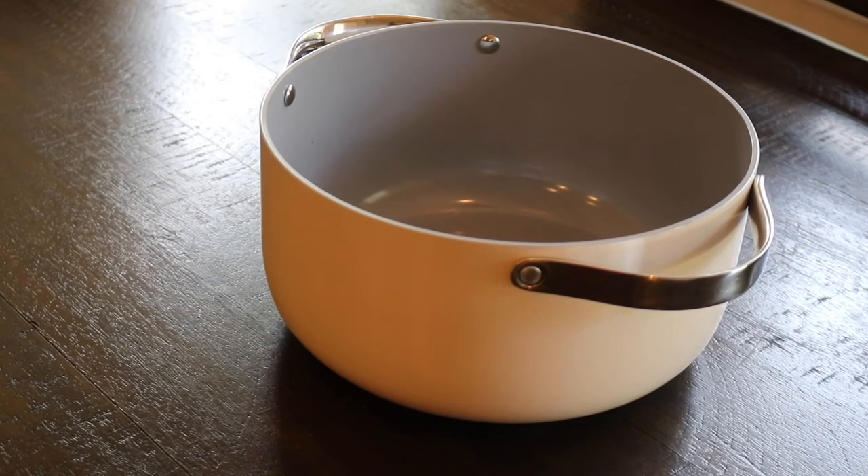When you see this thing, you're just going to get excited. When I saw it, I just wanted to go cook because it looks amazing — really premium. The lid is fantastic and the whole thing looks great.